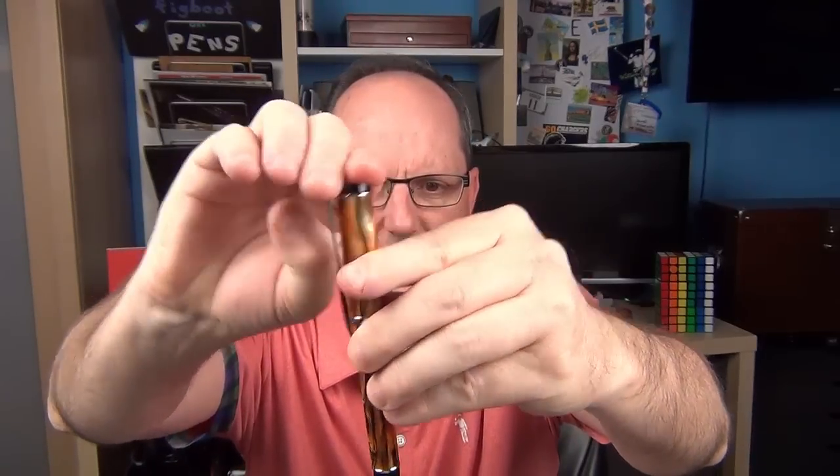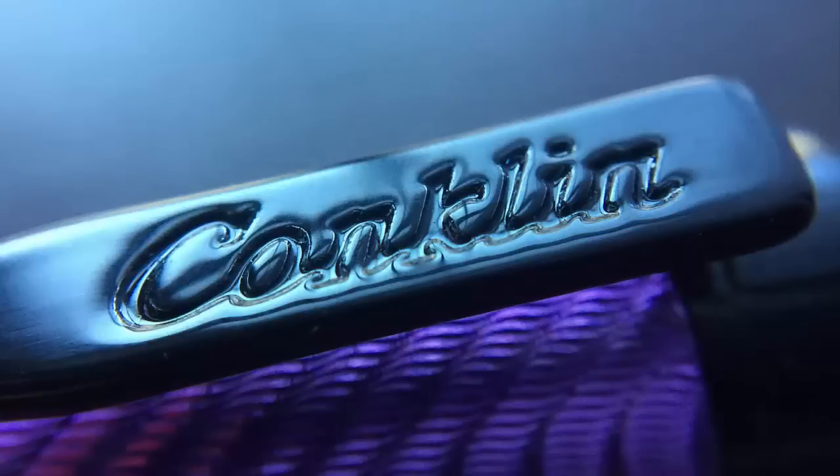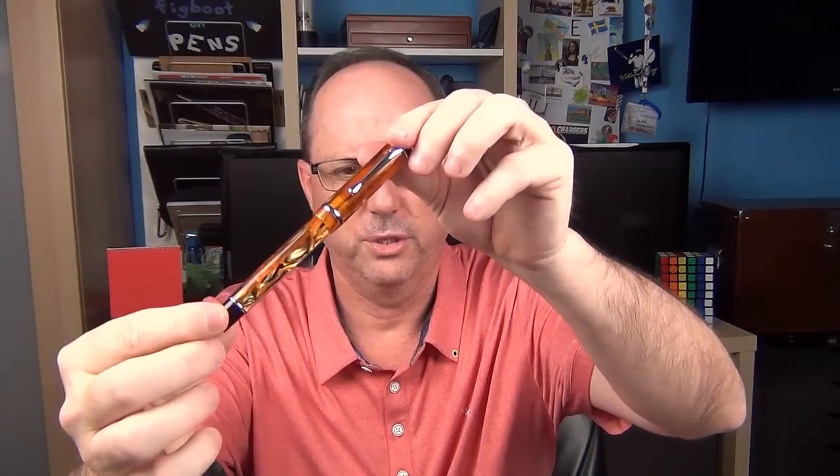The clip is a bit on the tight side, but it is still functional. I can't say it's my favorite clip design, but I do like it more than some of Conklin's other clips. Here's another Conklin pen — the herringbone, which I own. You can see the Conklin logo is on the clip, which in my opinion doesn't look too great. So I'm glad that they did not do that with this DuraGraph.